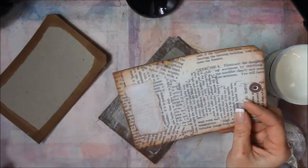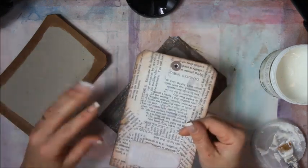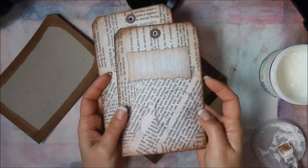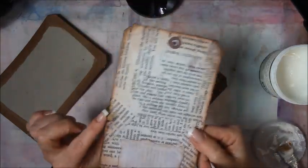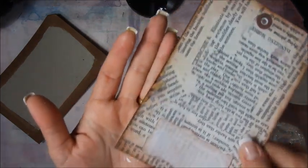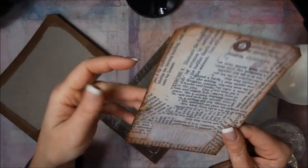This is an inkjet printout, which means if it gets wet, the ink will mess up. It was sitting over here after I cut it out, and I set my baby wipe on it — and look what happened. So if you have a laser copy, it won't do that. But you know what? It kind of adds to the charm, doesn't it? Alright, I'm going to let that dry for a second.